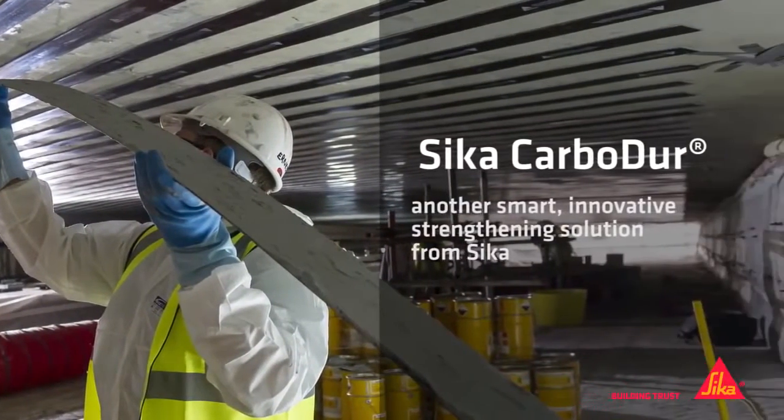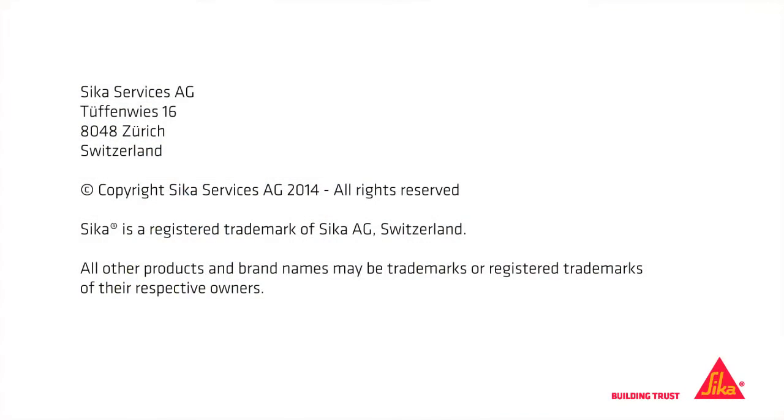Carbidure. Another smart, innovative strengthening solution from Seeker.